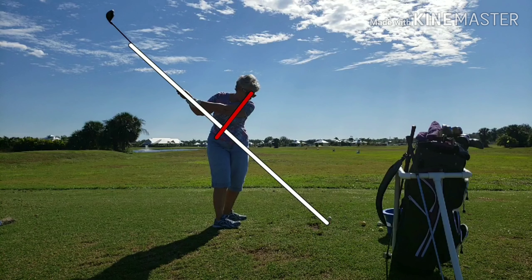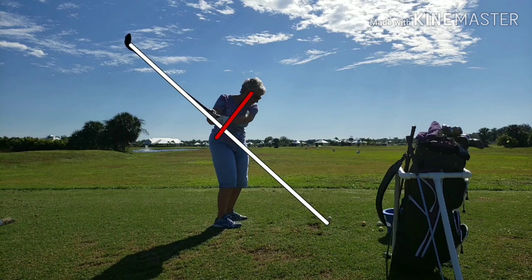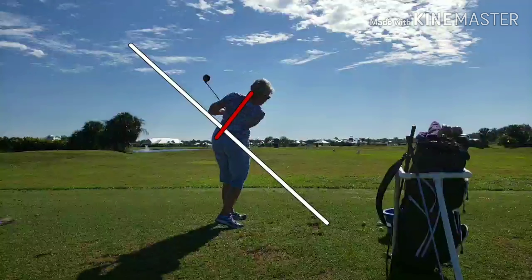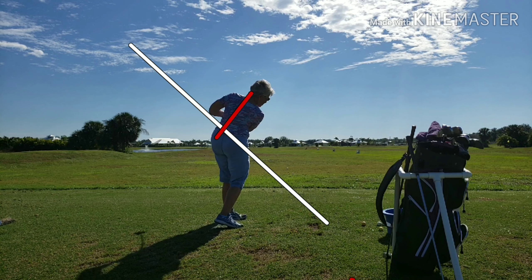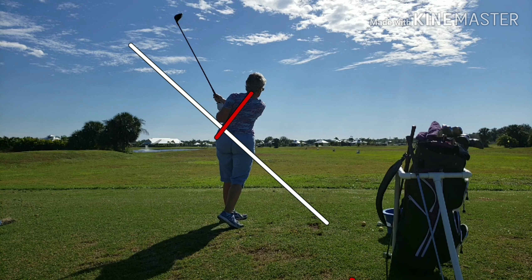She could use a little more wrist hinge so the club shaft is pointing more towards the target. Starting down, she goes right down the plane nicely, right on through, and then she pulls in a little bit here. I think that's trying to control the golf club — I see a lot of amateurs do that. Instead of letting the club head get as far away from them as momentum allows, they pull it in and try to control it, ending up with a tight little finish. Compare that to how far away her hands were at the top of her backswing. She's still got a pretty good spine tilt and stayed in good posture. We're going to ask her to try to let the club go a little longer through impact.